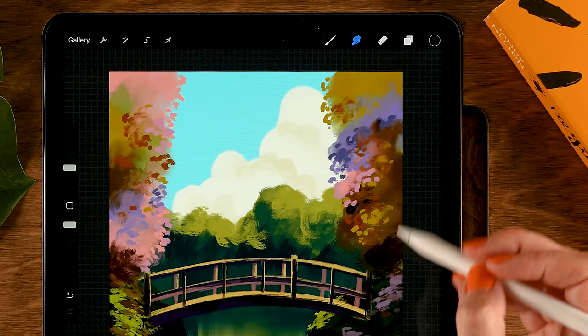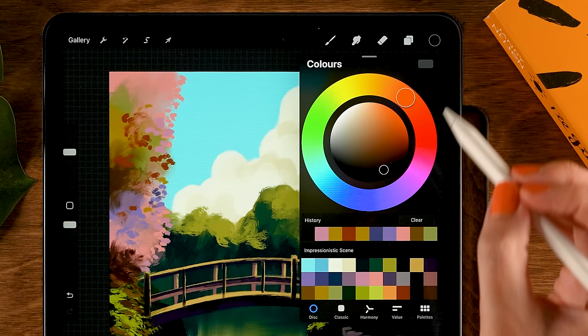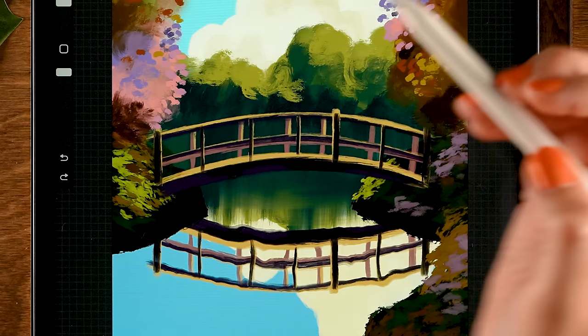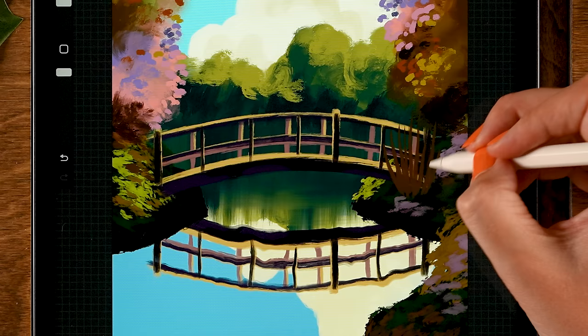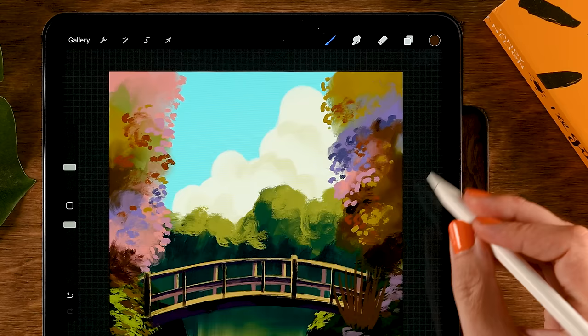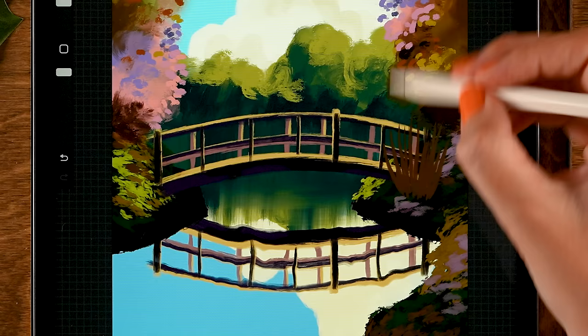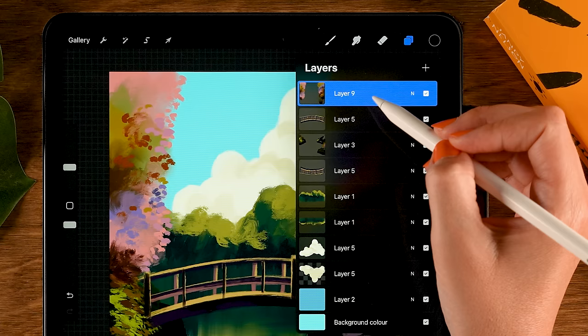I want to create a plant that covers the bridge over here a little bit. Go to the calligraphy brushes and use the water pen. For the color, use the tenth color in the third row. Opacity at 100, size at 10. Make some pointy leaves over here — there's a plant covering the bridge a little bit. It has these pointy leaves. Then switch to the darker color — ninth color in the third row — and add some darker leaves in front.